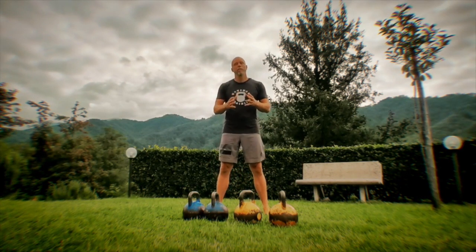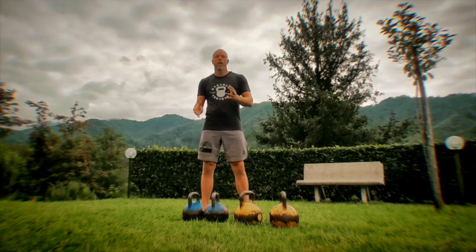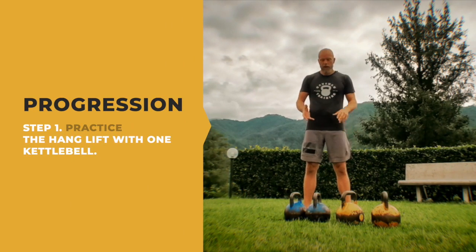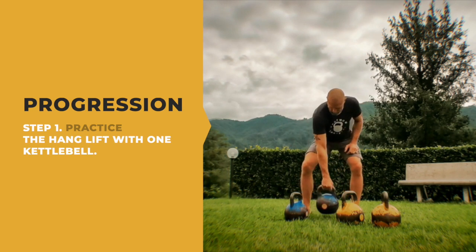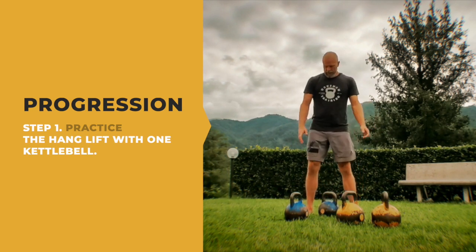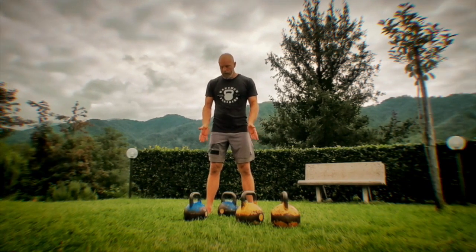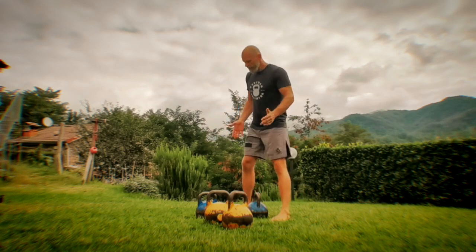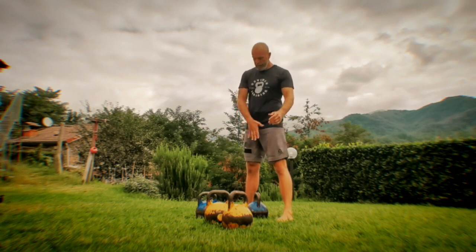You should start with simple hang lifts. The Gorilla Clean is always done with two kettlebells, but we're going to start with one kettlebell. Assume a squat stance — I call this a hybrid stance. It's between neutral and sumo, so it's hybrid. The bell is in between, right underneath me.